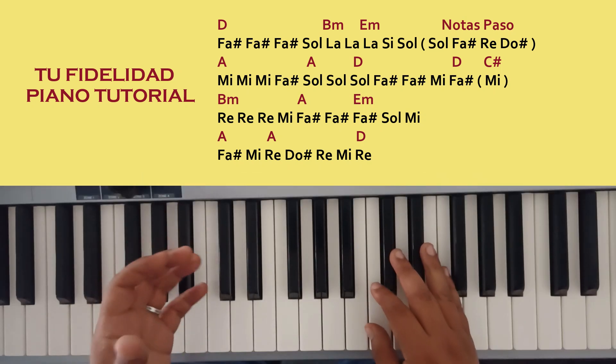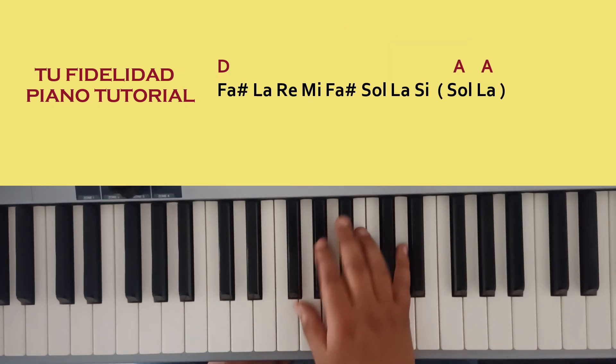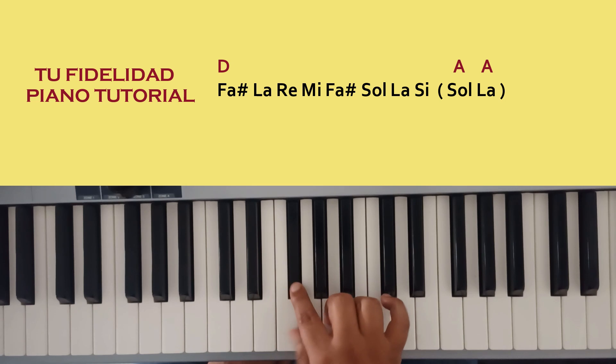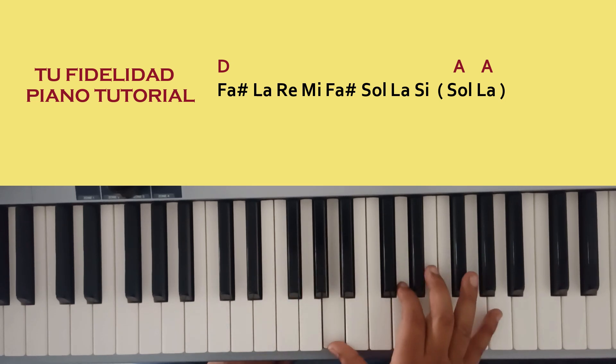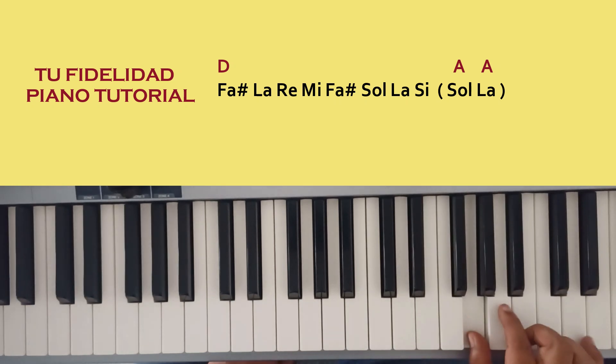That is all the song, and to repeat the song I am doing a call here. In the right hand I am doing Fa sostenido, La, Re, Mi, Fa sostenido, La, Sol, La y Si. Y esto me queda así.